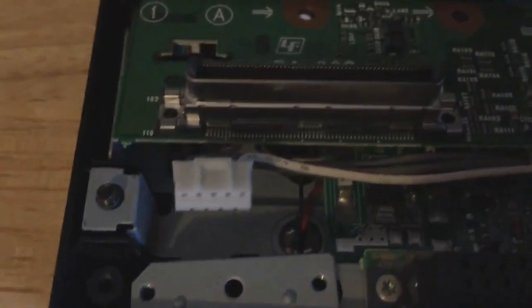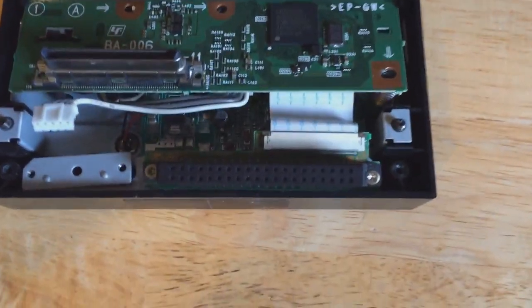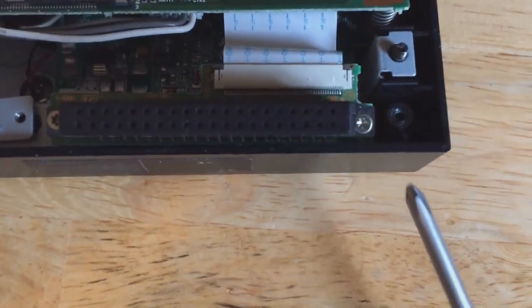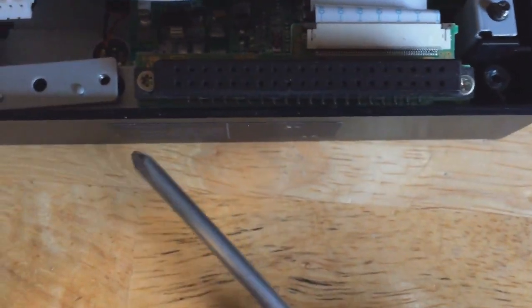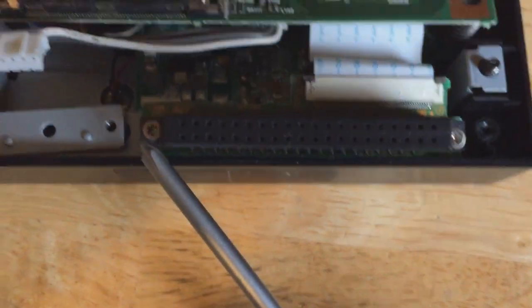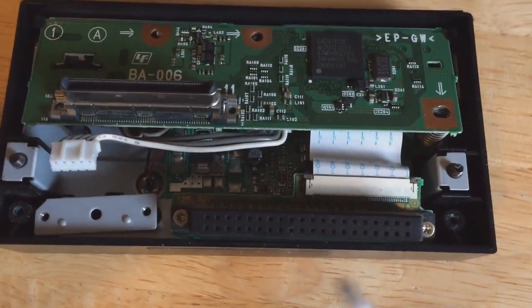Here we have the power unplugged. There are two little screws and a power plug that you have to remove, and then it just comes out. Next, we're going to be wanting to take this part out. There are two screws right there that we're going to need to get to, and then there's a little ribbon cable that we're going to have to remove as well.